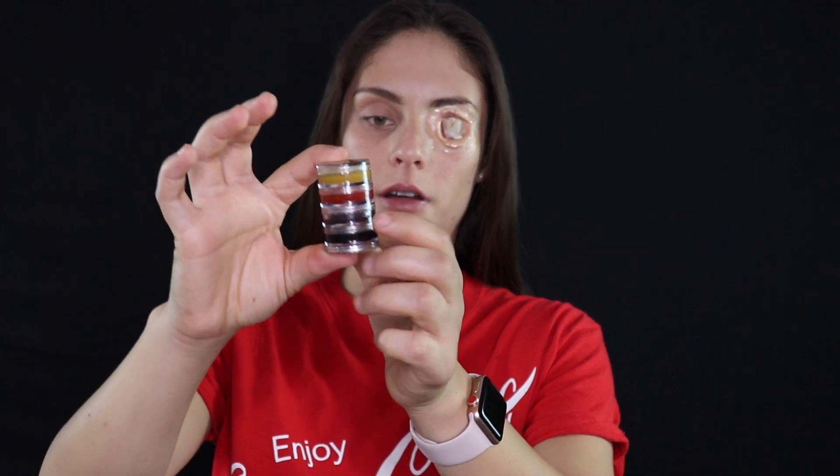So now that the wax is basically dry, I'm going to take my Cinema Secrets Injury Stack — you can basically get this anywhere like Party City or Spirit, it's pretty cheap — and I'm going to take this purple shade on the bottom and outline inside the hole just to make it appear a little bit deeper.